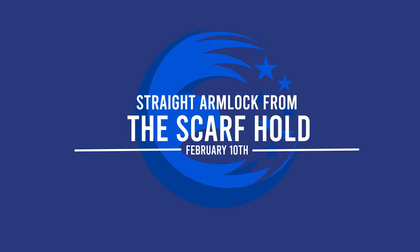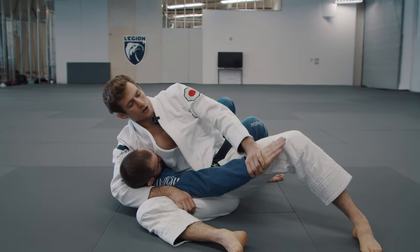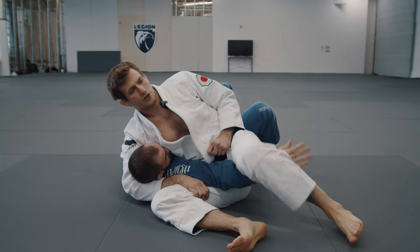Alright, so when we find ourselves in this position, one of the things I saw some people making mistakes with is when they're here like this and they're trying to finish the straight arm lock. I see them either using one leg to create force just by lifting and trying to finish here, or using just the other. You have to use both.